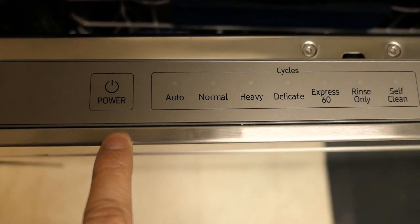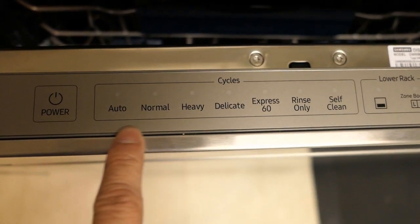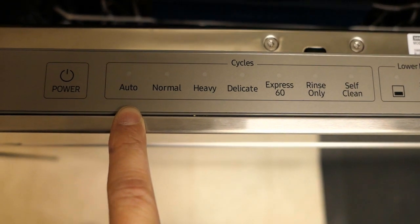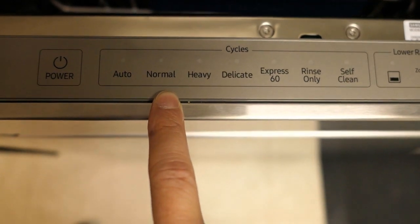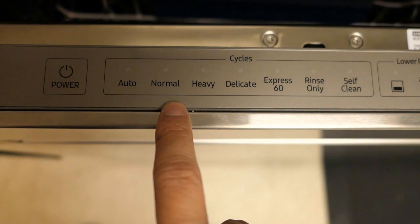On the control panel, you've got the power button. Next to that, you have seven cycles. From left to right: you've got Auto, which detects the level of soil and automatically initiates the optimal cycle after a few minutes of operation. Next is Normal, used for normally soiled dishes — the ENERGY STAR rating is based off this particular cycle.